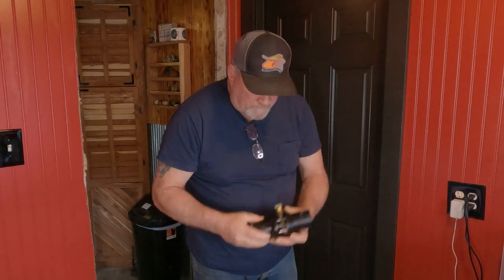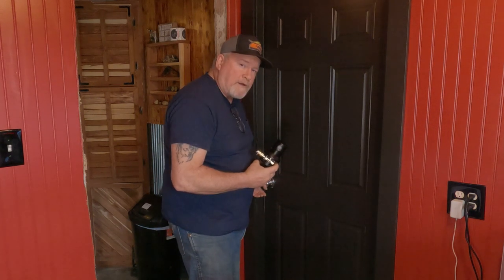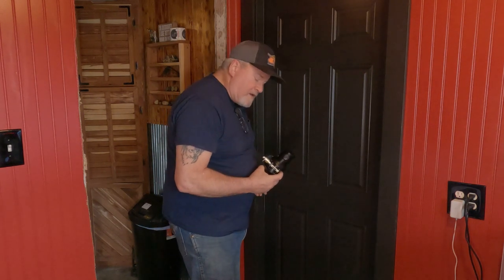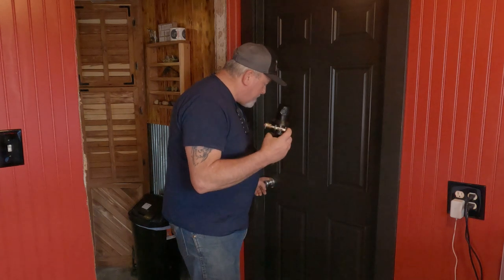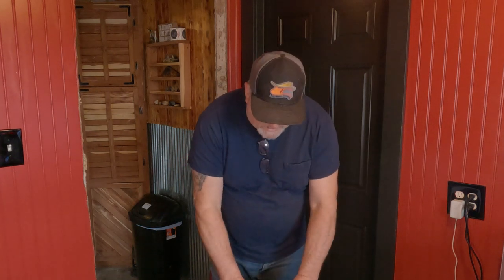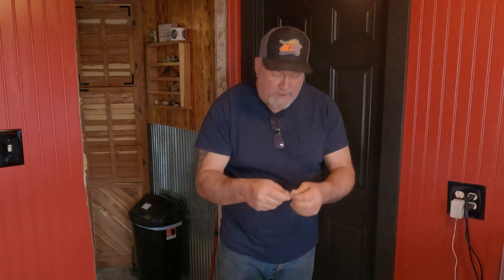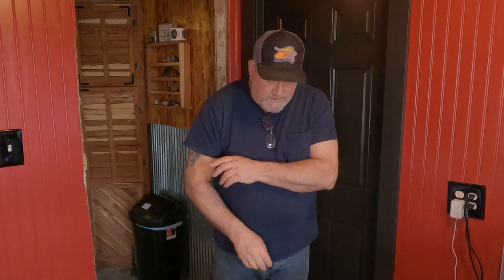I'm going to take this old one off and chisel out this strike plate area, get the new strike plate in. Then we'll come back and install this fancy Elamake keyless lock. And it does have a key, by the way, so you will never be locked out. Now, this is for install indoors - so you don't want to put this on the outside of your house like for a front door. It's not made for that.